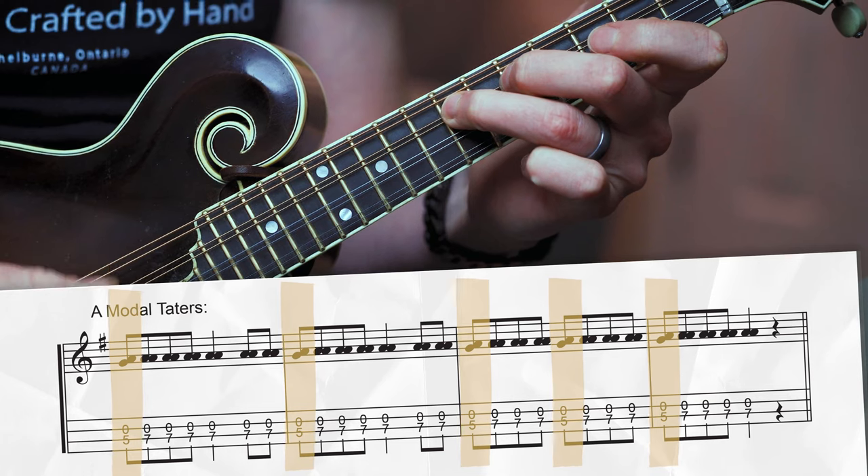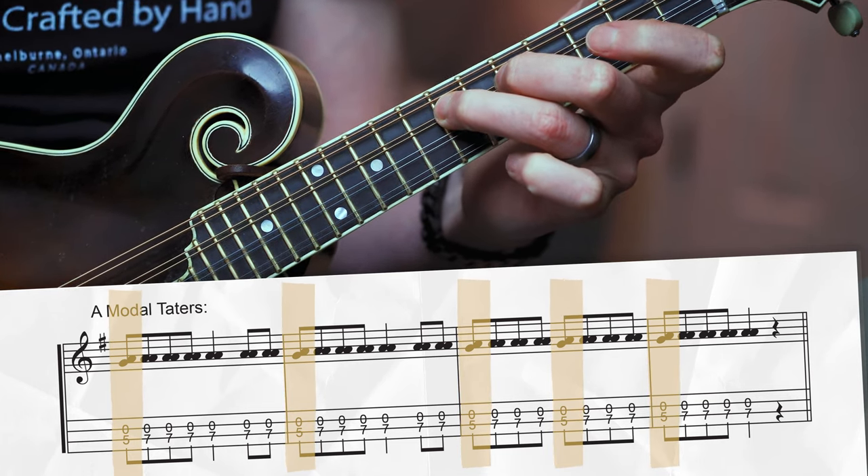The next thing to consider with your potatoes is whether you're playing in a modal key or a minor key, because that's going to affect the notes you play with your left hand. For example, if you're playing a modal minor-sounding tune like Cold Frosty Morning, it's not going to sound as nice to use potatoes that have a G sharp in it, because the melody has a G natural. So if you're playing a minor tune or a tune in the mode of Mixolydian, Dorian, or Aeolian, it's going to sound better to play two frets beneath the root. Just remember: if it's a minor or modal tune, start that potato two frets lower than the root.